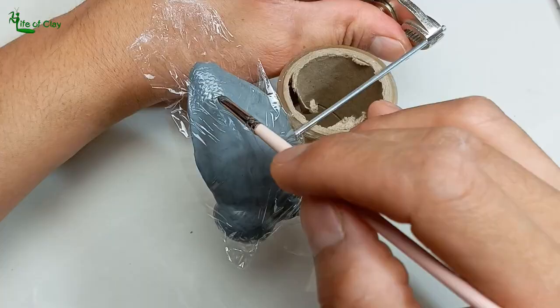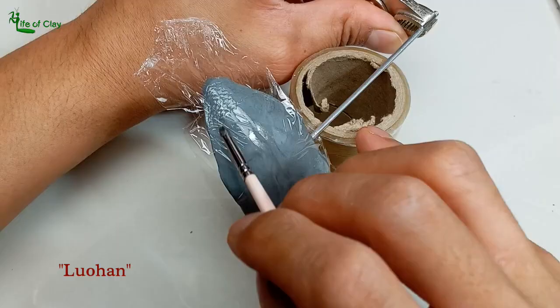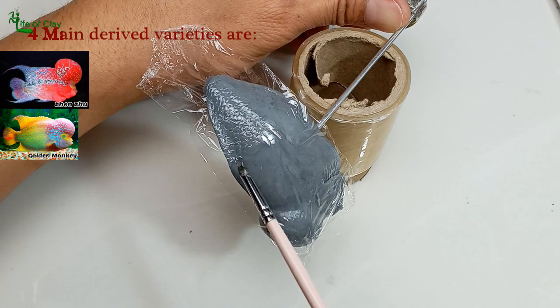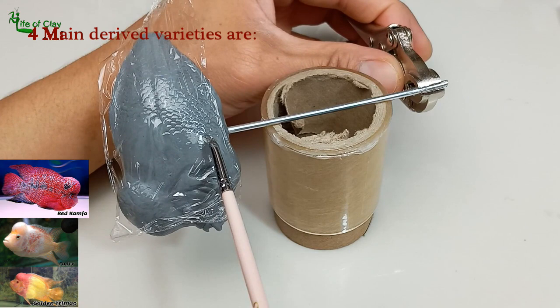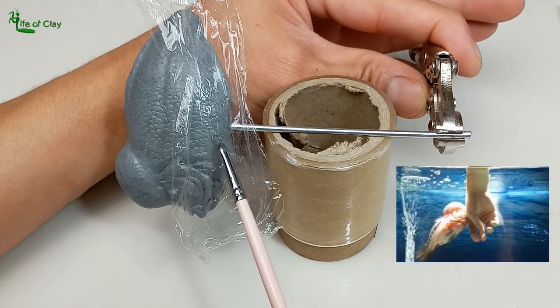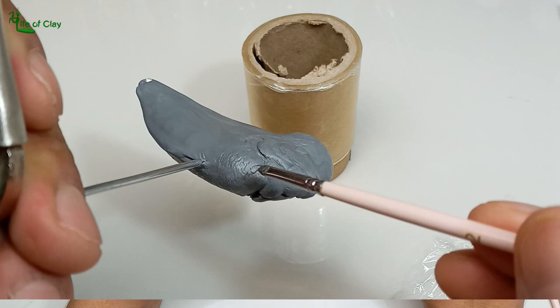The original Flowerhorn hybrid stock are referred to as Luohans, from the Chinese word of the Buddhist concept of Arhat, meaning one who is worthy or holy man. The four main derived varieties are Zhensu, Golden Monkey, Kampha, and the Golden Base Group, which includes faders and the Golden Trimac. This one we are making is the classic full red Kampha. They are very territorial, which complicates things even further. Their aggressive behavior can be quite extreme at times, to the extent that they may even attack their owner during feeding.